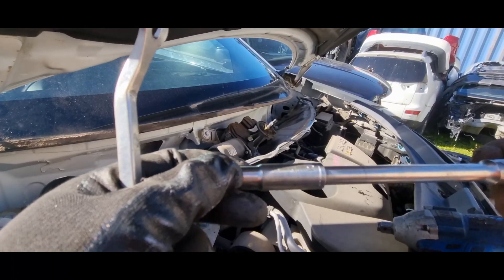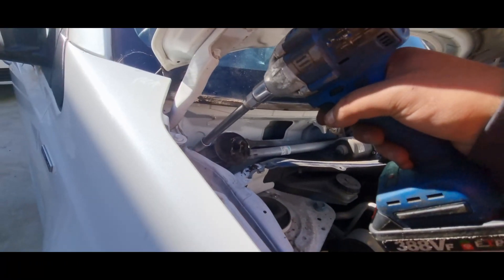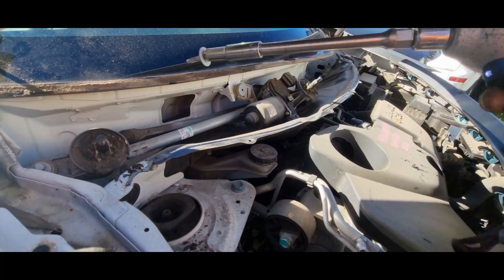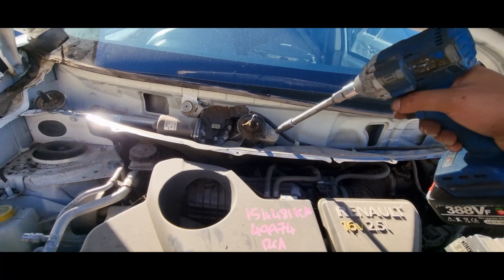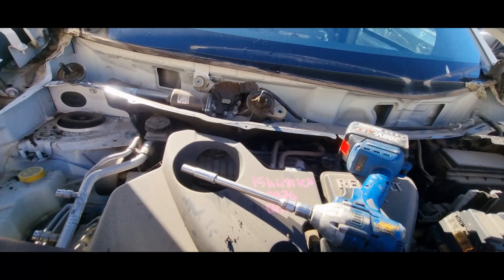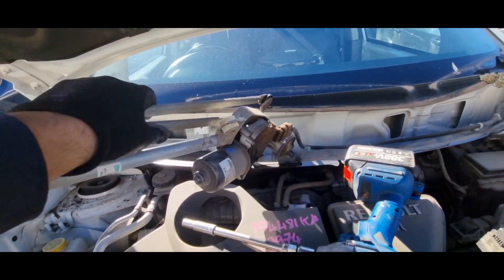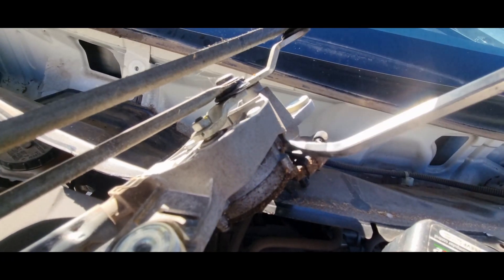If you're replacing this, I'd recommend getting a replacement with the linkages included. Now with a 10 millimeter we'll remove the bolts for the wiper motor and the linkages. There are four 10 millimeter bolts that hold this in place, and once these are off we will remove the plug for the wiper motor. I can't stress this enough — the hardest part of this is removing the wiper arms, so do use lubricant and just gently wriggle them off.